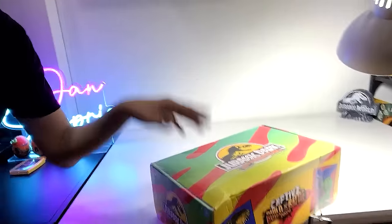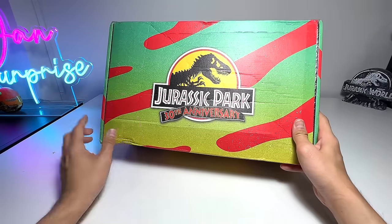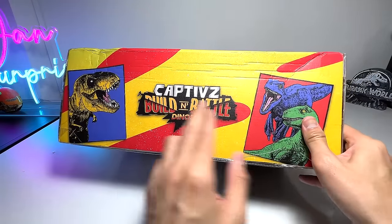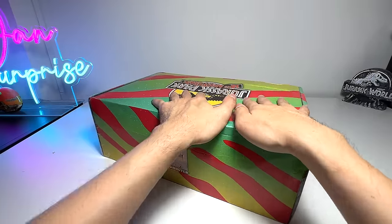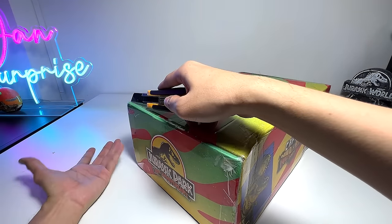We are going to do a comparison with all the Captive Collection dinosaurs on our entire shelf, as well as some of the Jurassic Park dinosaurs — the bigger ones — for comparison. Before we get started, let's open this box up. Let's take a look at this beautiful box: Jurassic Park 30th Anniversary. The box is slightly damaged but it still looks very good, especially the illustrations which have a vintage kind of look and feel — Captive Build and Battle Dinos. Jurassic Park started back in 1993, so this is like a set to pay tribute to the entire franchise.